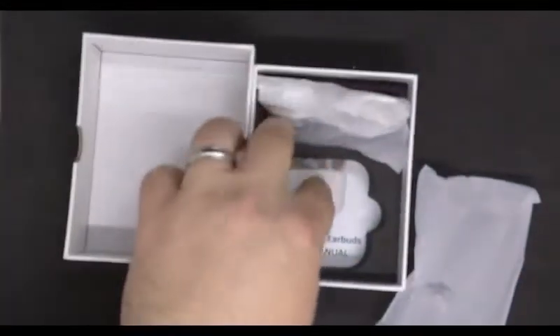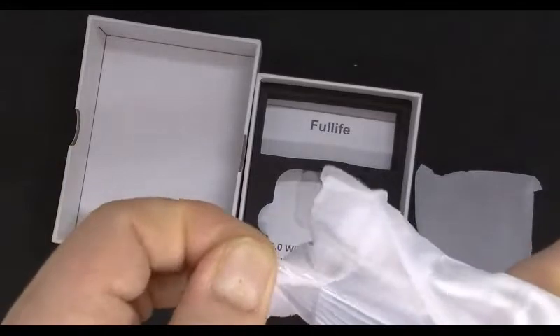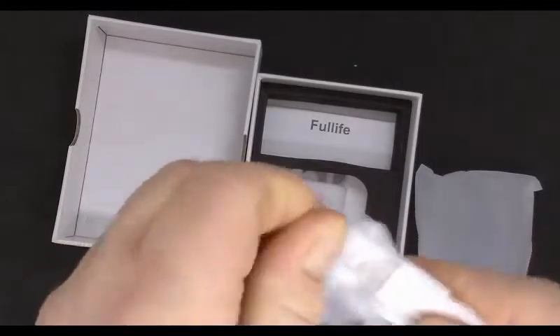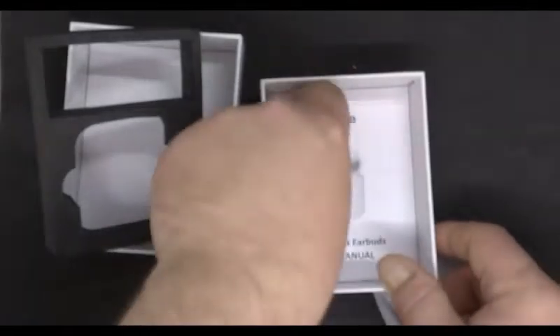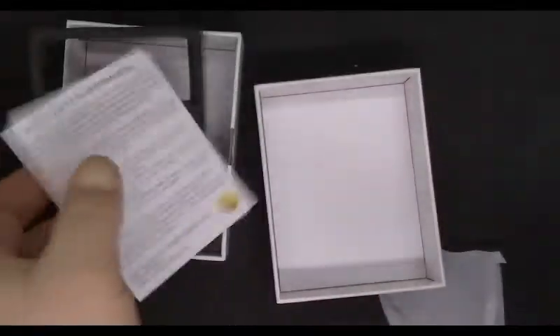We'll put that back in there and close it up. We have the charger cord for charging the holder, which then charges the buds. And underneath here we have the instructions and a feedback note.